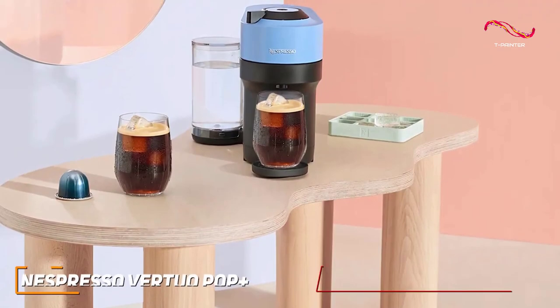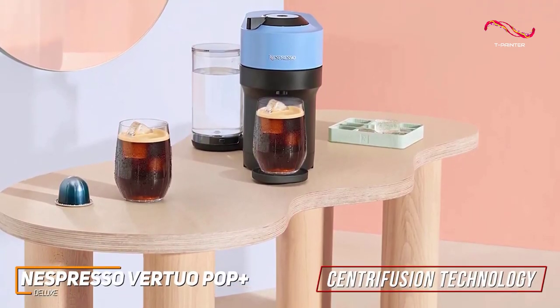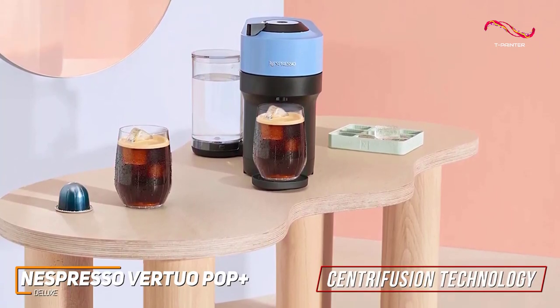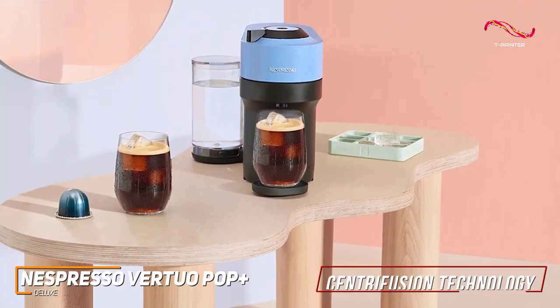With Nespresso's trademark centrifusion technology, it brews a variety of coffee styles, from silky smooth espressos to full-bodied coffees. It's perfect for anyone who wants to explore different coffee profiles without having to worry about affordability.